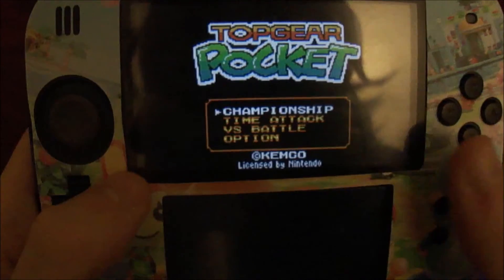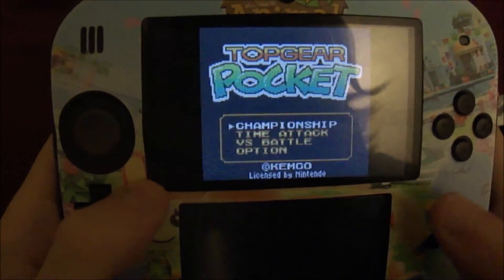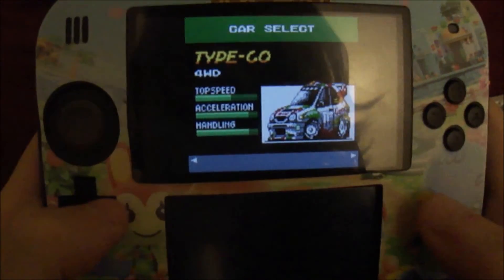I can't tell you where to get ROMs or anything, but it's the internet — you can figure it out. So that's pretty much it. Thanks for watching — rate, comment, subscribe. See ya.